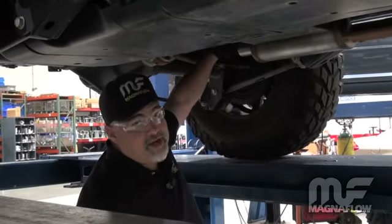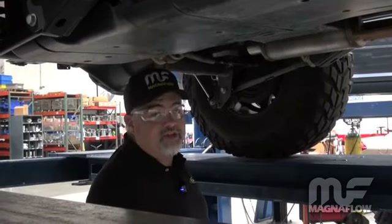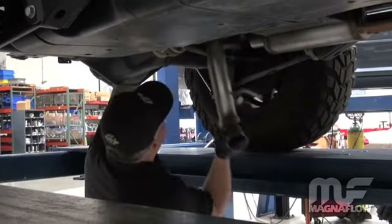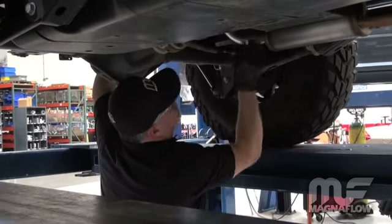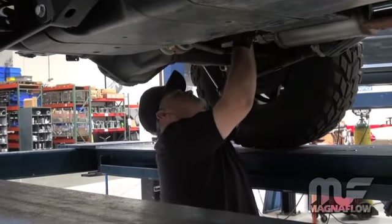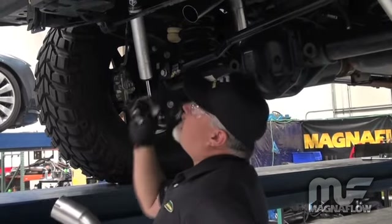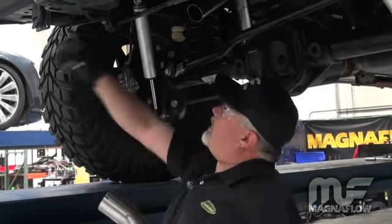Take note that we're reusing all of the factory hangers. This makes it easier for installation and of course keeps the vibration and noise down inside the cabin. The last step in this particular installation is the tailpipe. We want to make sure that we install it clearing the shock and the rear bumper.